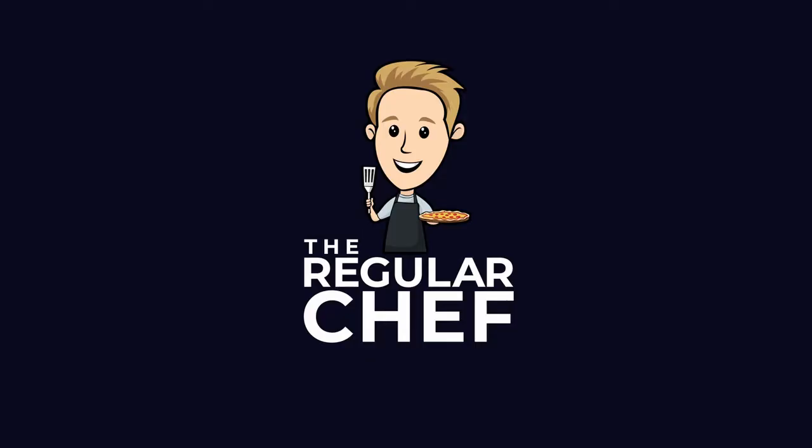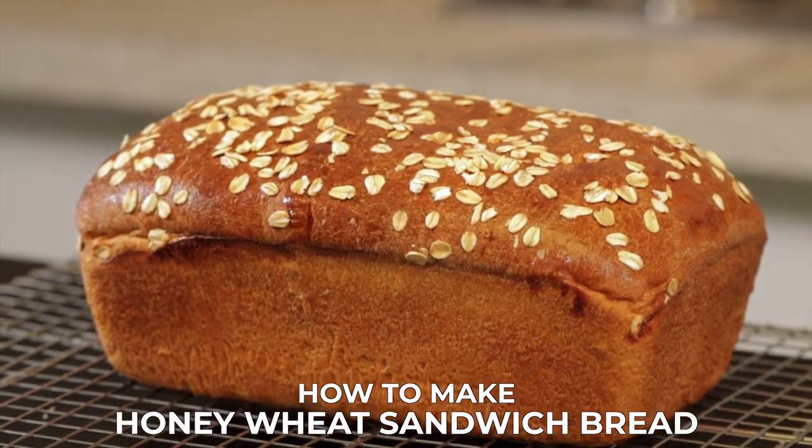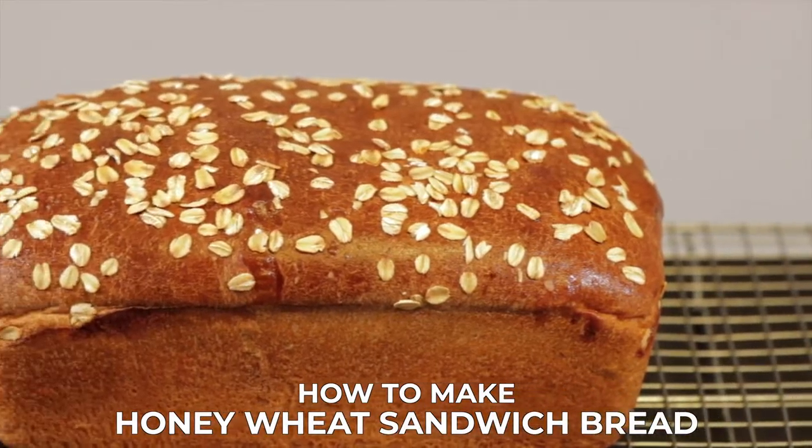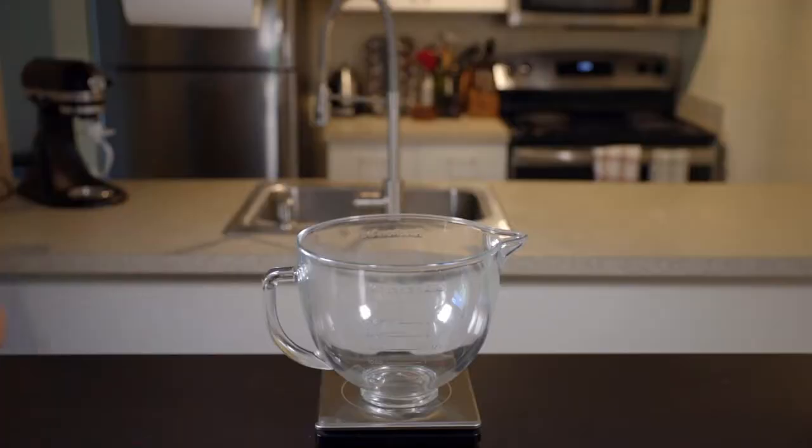Why would you buy bread at the store when you can just make it yourself? And it's actually not too hard, so today we're gonna do that. If you're new here, my name is Charlie and on this channel I show you how to make delicious food using simple ingredients and techniques so that you can become a more confident home cook. Let's make some bread.